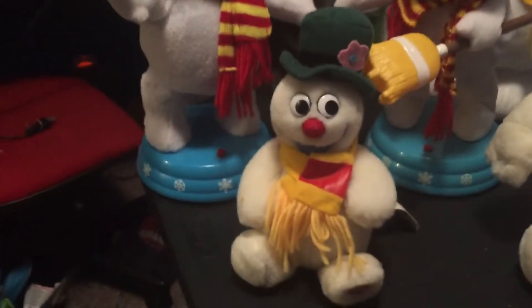Hey guys, how are you? Welcome to another video and today I'm doing my Shimmy Rudolph and Frosty collection.